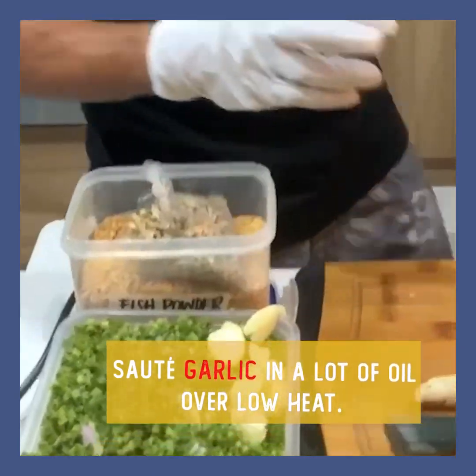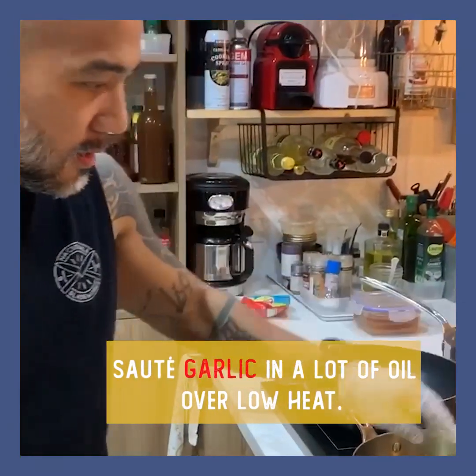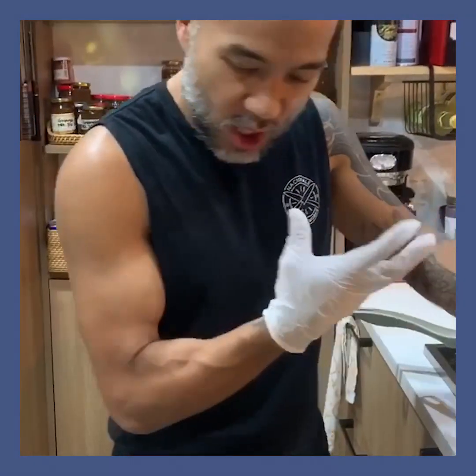Okay, so we do the first step, which is the garlic. Low heat lang — ayaw mo masyadong masunog yung garlic.